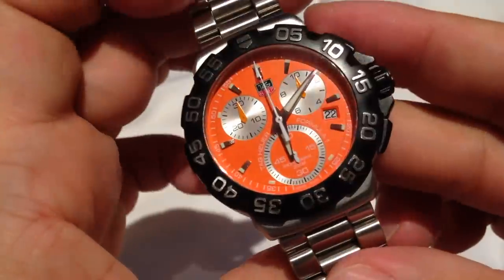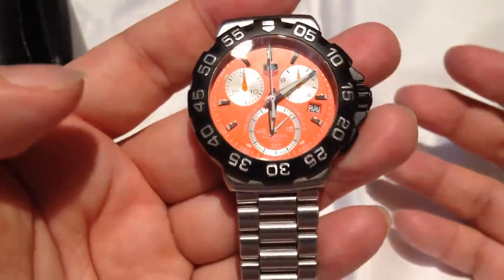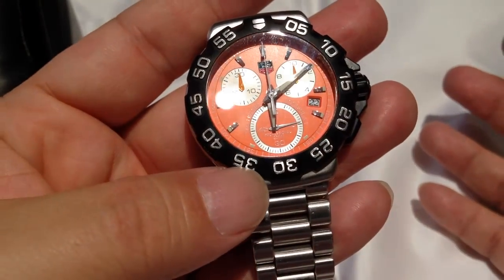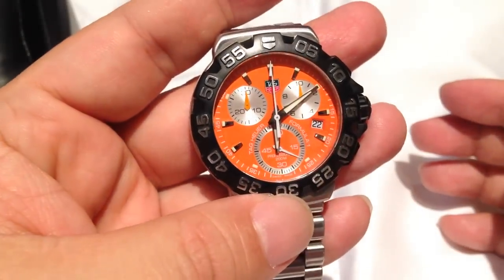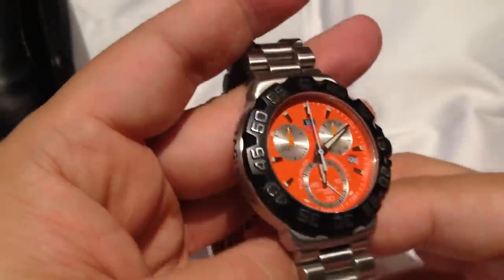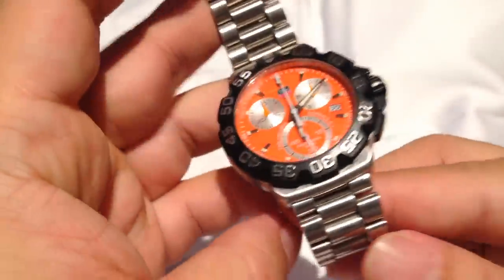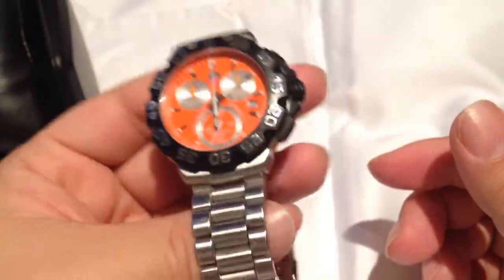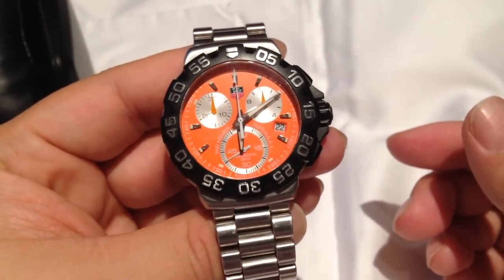Everything else about this is kind of similar to the other Formula Ones — just a great watch. The 42mm case is large, it's got some heft and thickness to it, but it's not a huge watch either. The current Formula Ones right now are about 44 or 45mm, which is pretty common. But a great overall watch — definitely check it out. They are going for anywhere from $800 to $900 new, but you can still get them at about $1,200. A good fair price for a watch with this many functions and a reputation like this. So check it out — Tag Heuer Formula One Chronograph, orange face. Peter Von Panda out.